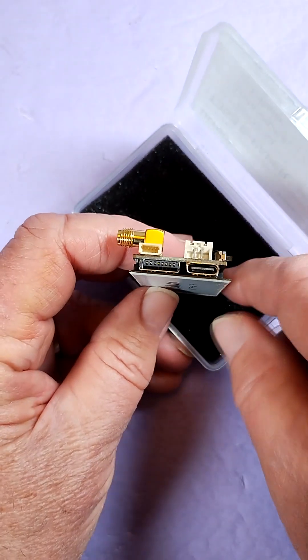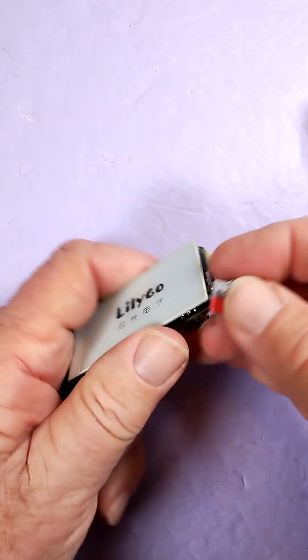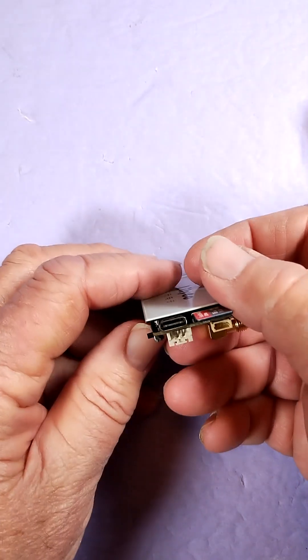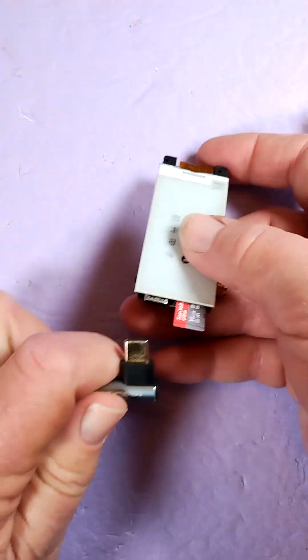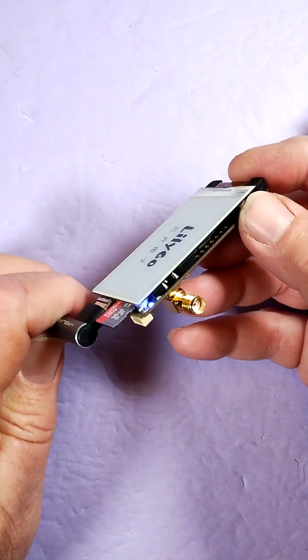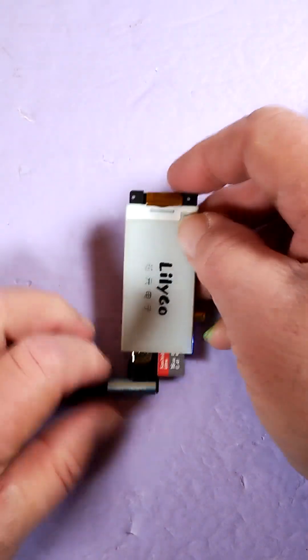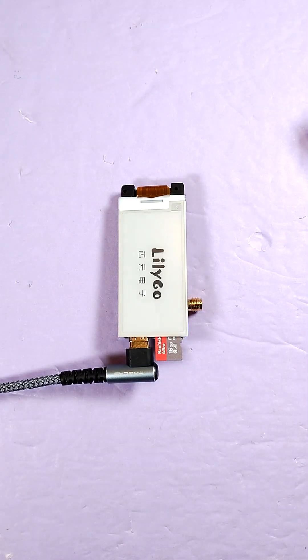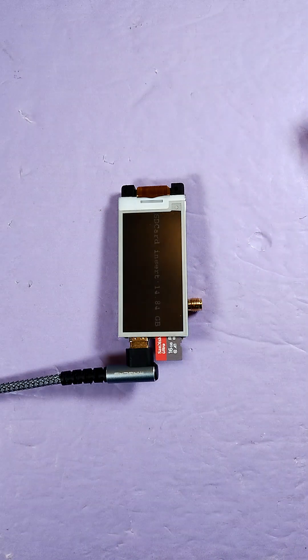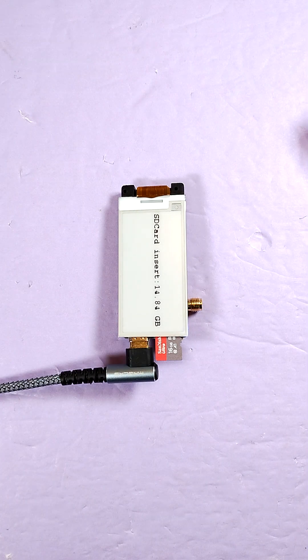Let's see what this does when we power it up. I'm going to go ahead and insert a TF card. Let's fire it up. Scanning for Wi-Fi... and then it found the SD card. That's just the out-of-the-box behavior — it's basically testing all the hardware. I'm going to flash Meshtastic on there, so stay tuned.